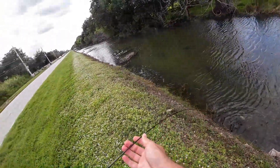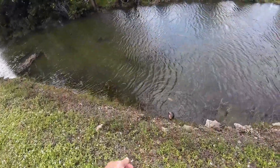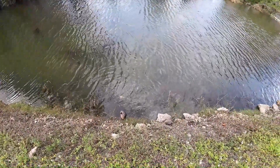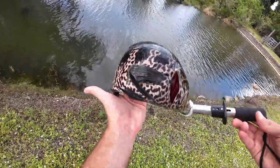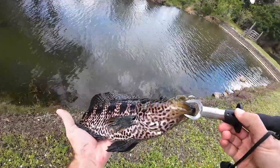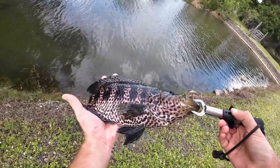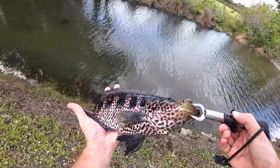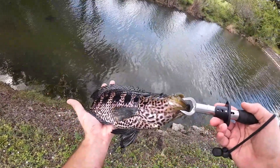Nope, nope - I thought I had him. Let's see if I can go down there and grab him. Alright, take a look at this guy - he is an absolute beast. This is definitely going to be my PB jaguar cichlid. Never caught one anywhere near this big. This is a really, really cool catch from this fairly small canal.